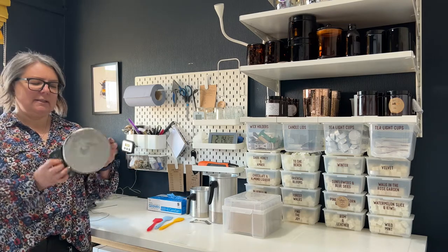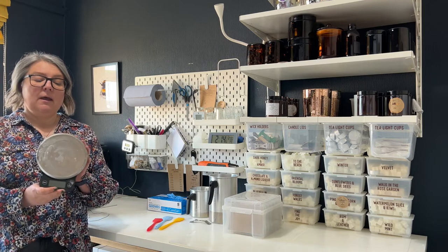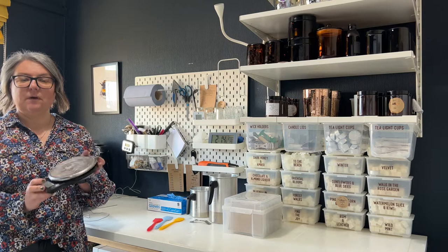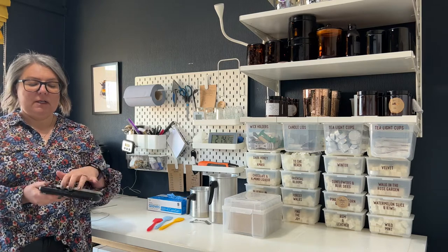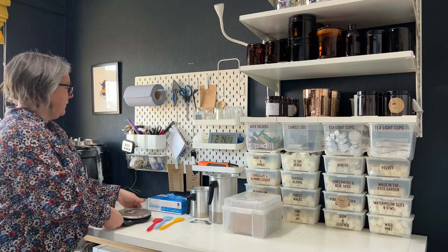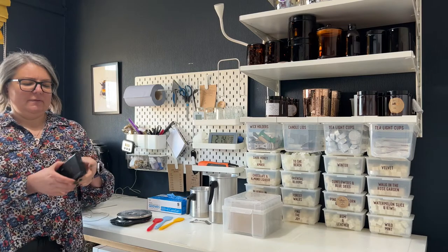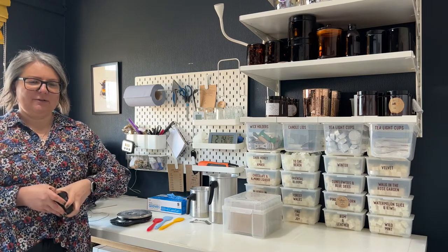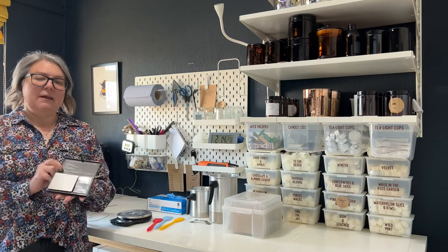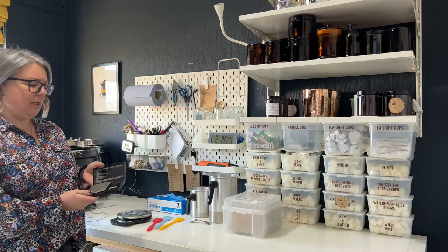I'm slightly embarrassed about the state of my scales — they definitely need cleaning, but that's the joy of working with wax and fragrance oil. I have two sets: one up in the studio and one downstairs for weighing parcels. They're really good because the plate on them can hold bigger things. I also have smaller scales for fragrance oils, which give a better reading for smaller amounts and go down to decimal points.